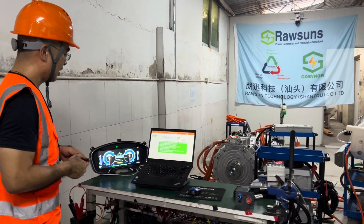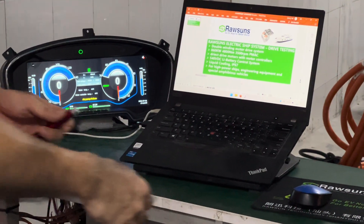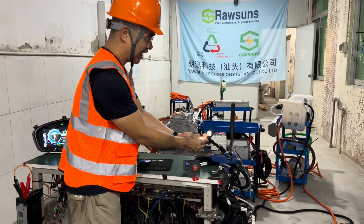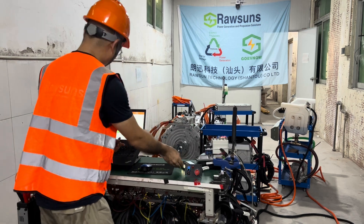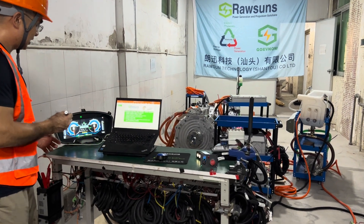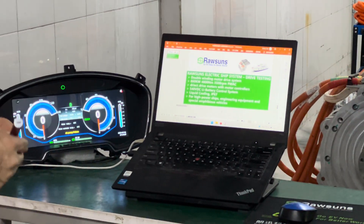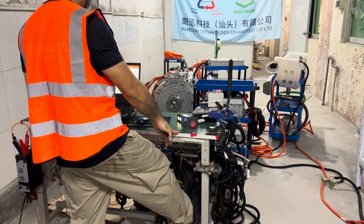Now we can see the system is in neutral gear. We use the air panel to go to D gear. Now we can see on the dashboard it is in D, and then I slowly step on the accelerator.